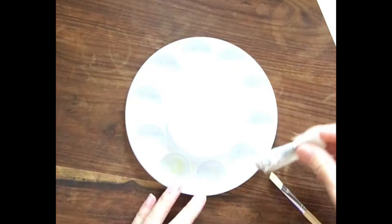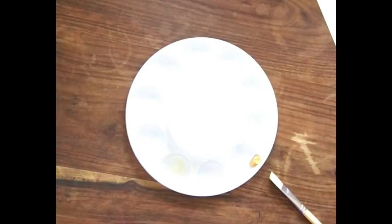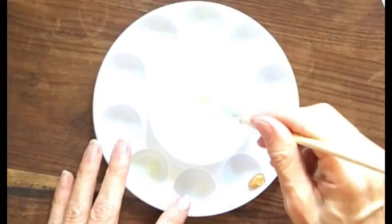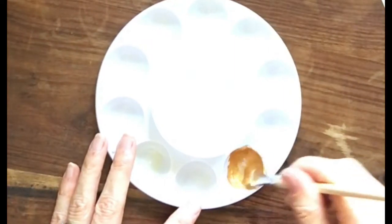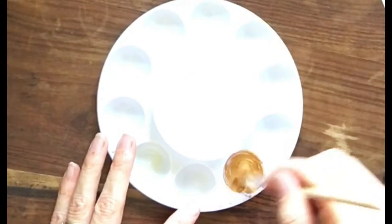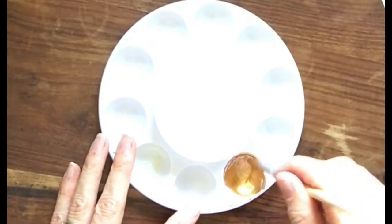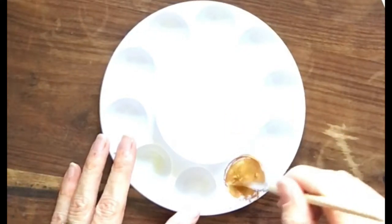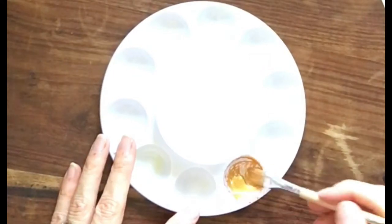The first color we're going to use for Ganesha is gold. Gold is going to be the color for the outline. To make the gold, we're going to mix a little water with it. I'm going to pause the time-lapse movie of me painting and show you how to mix each of the colors for this yantra.